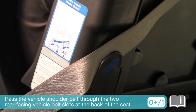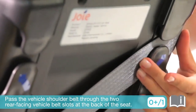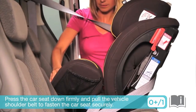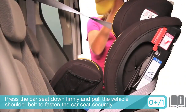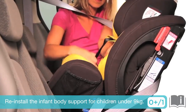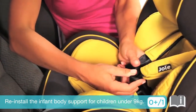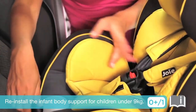Pass the vehicle shoulder belt through the two rear facing vehicle belt slots at the back of the seat. Press the car seat down firmly into the vehicle seat and pull the vehicle shoulder belt to fasten the car seat securely. Reinstall the infant body support, but remember it is only for children under 9 kilograms. Double check that the car seat is securely installed and does not move on the vehicle seat.